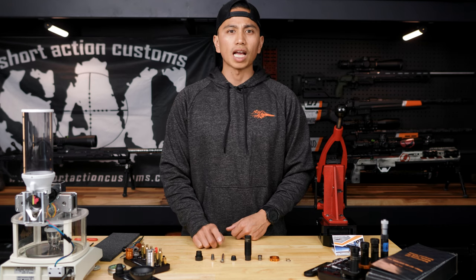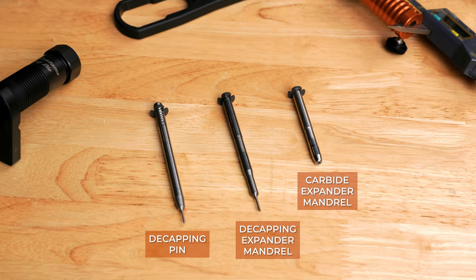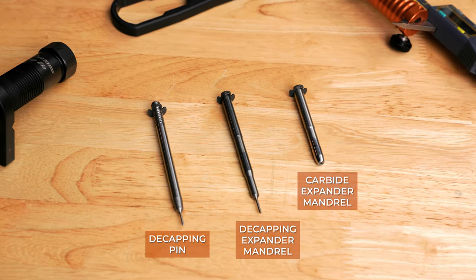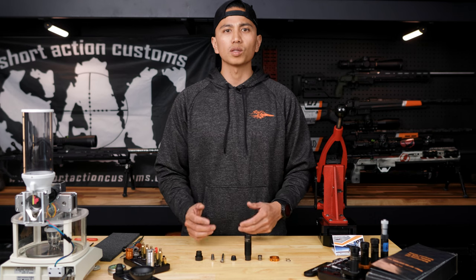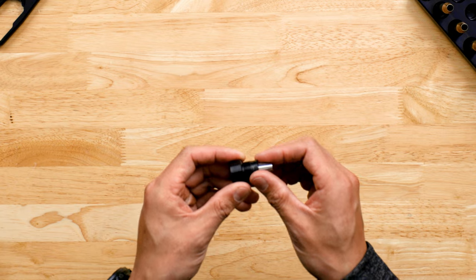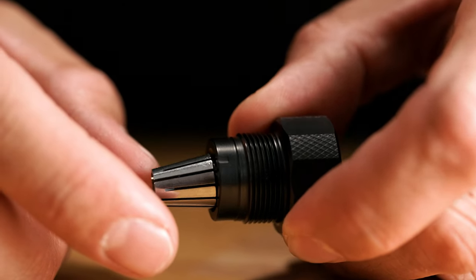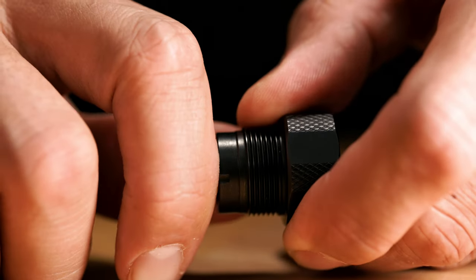Some things to note are that the decapping pin can be upgraded to a carbide decapping expander mandrel or a carbide expanding mandrel, which are sold separately. These will come with their respective ER11 collets. To remove the ER11 collet from the top cap, look for the machine mark on the side of it and all you have to do is apply pressure and it'll pop right off.